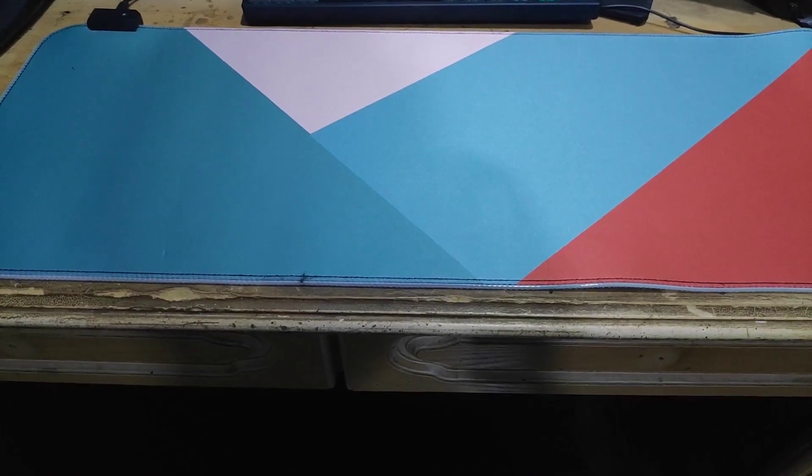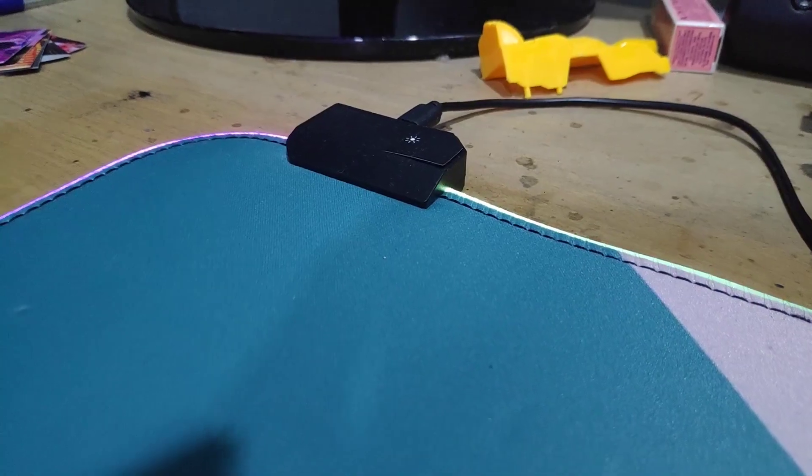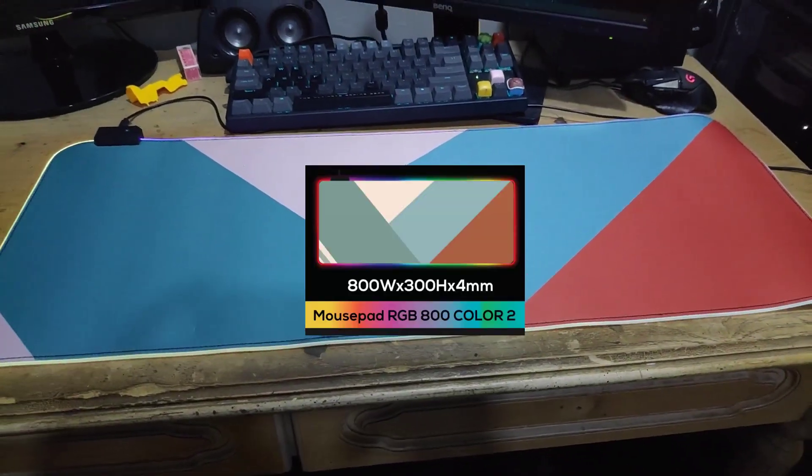As you can see, I've chosen the background with different color tones in order to contrast each other. The width of it is 800, 300 height and 4 millimeter thickness.